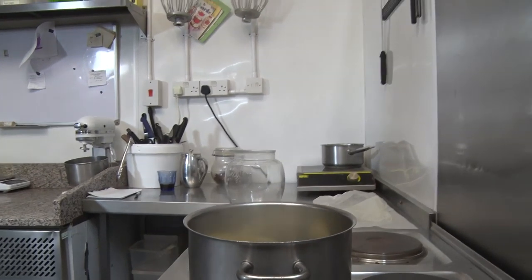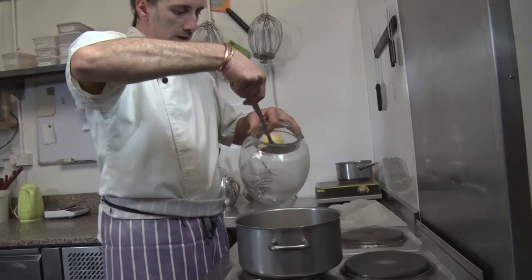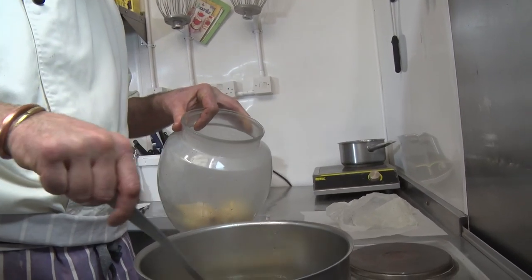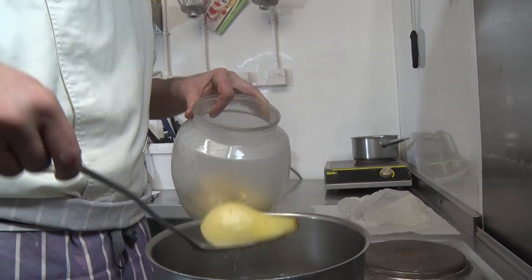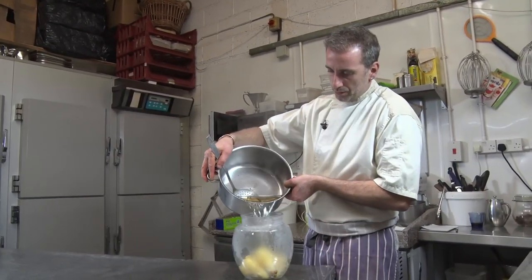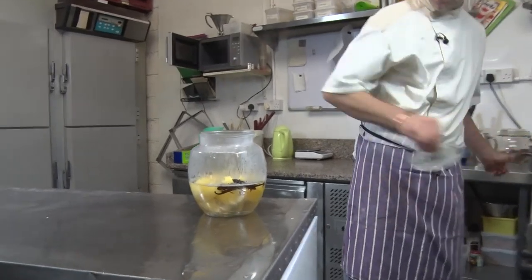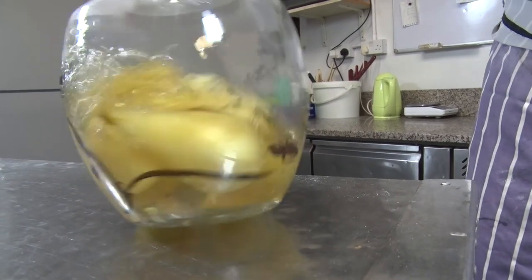So we're gonna just take them out gently and put them in a jar. These can be preserved for quite a long time in the fridge. You can do whatever you want with them - like pear tarts, or you can eat them like that, or with cheese. So versatile. And the rest of the syrup goes on top. Et voilà - beautiful pears.